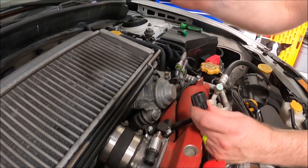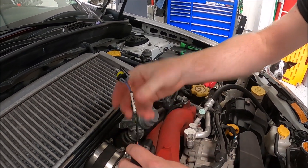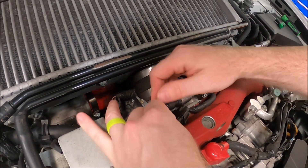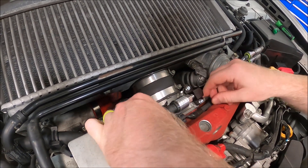Take our adapter, plug it into the stock connector, plug it in, and make it look pretty.